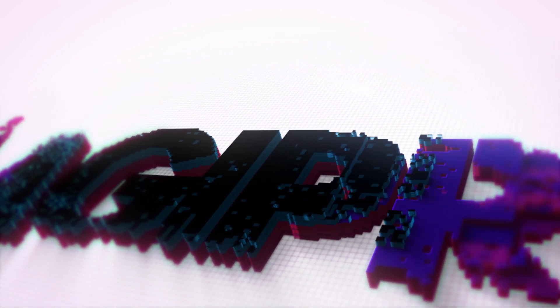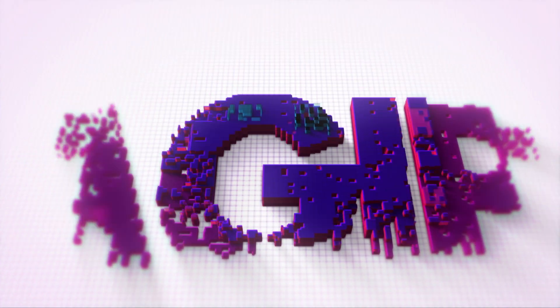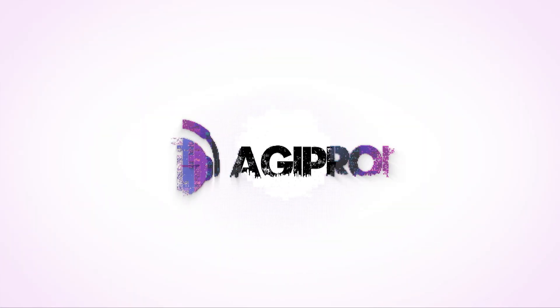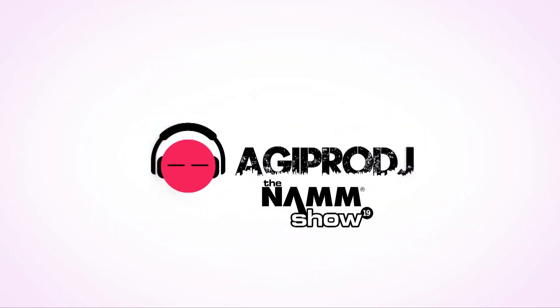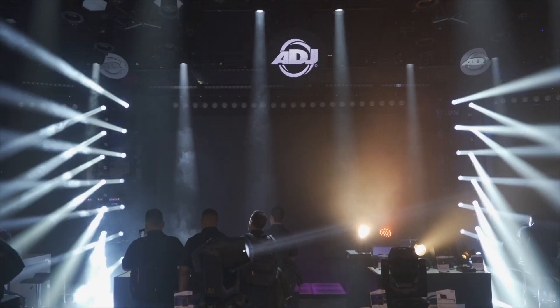You are about to experience the best in professional audio, lighting, DJ gear, special effects, and video. This is coverage of Winter NAMM 2019. We are agiprodj.com.